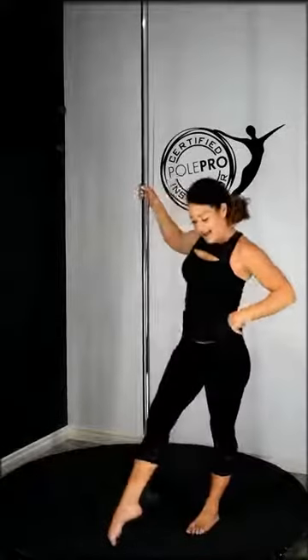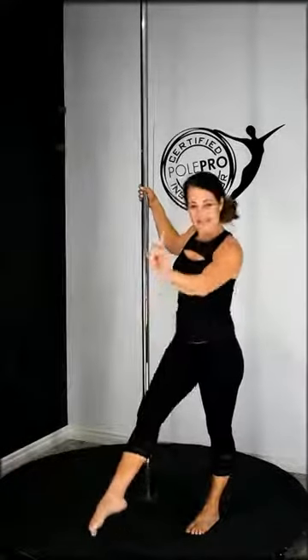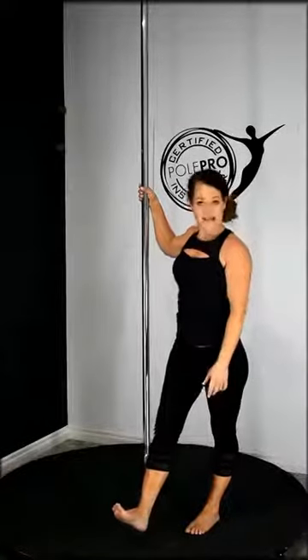Knees, we've just got flexion and extension because they're hinge joints. And then we have plantar flexion — I always remember plantar flexion because plants are planted in the ground, so pointing down is plantar flexion — and dorsiflexion is flexing your feet up. Wrist rotations — we always rotate our wrists. And then we have circumduction: moving your joints on a 360-degree axis.